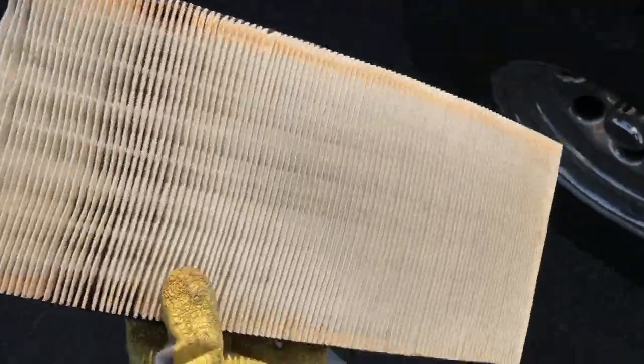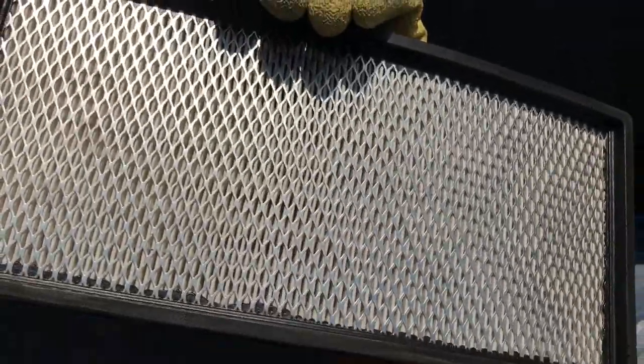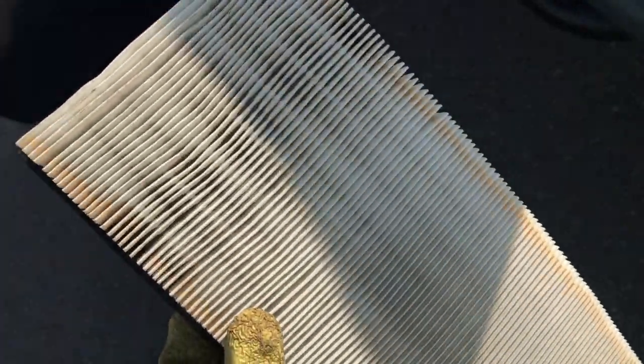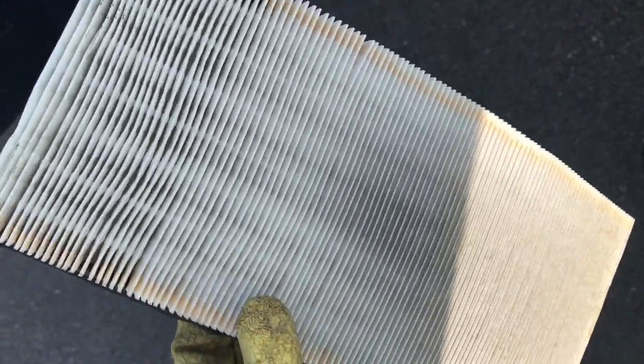Pull the air filter out and inspect it. What are you looking for? Honestly, on a beautiful sunshine day like this, take the air filter and go straight up to the sunshine. If you can see the sunshine through the air filter, you've got a fairly clean air filter. If you don't, you probably should look at changing it. Me, I've got a good-looking filter.